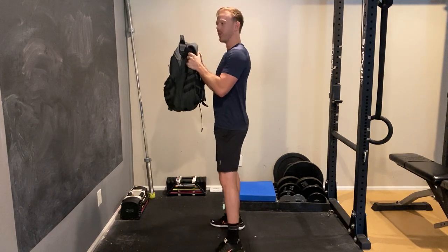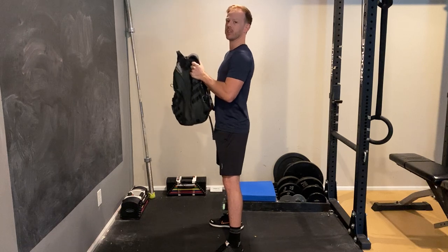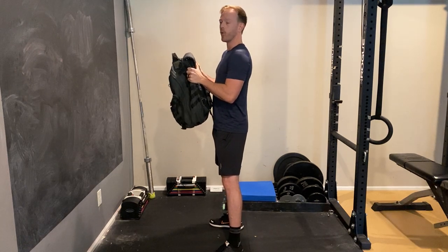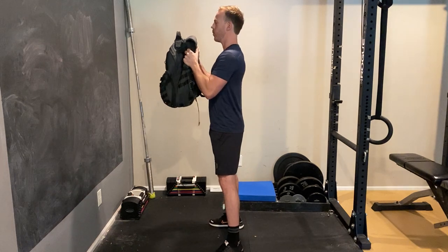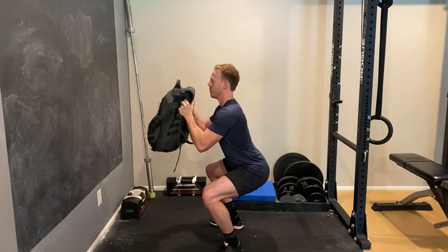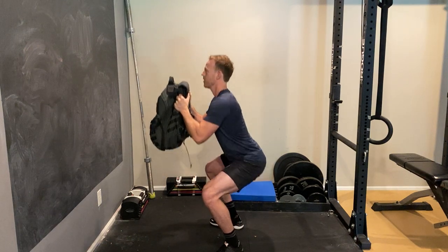It also helps give you a counterbalance as you squat down so you don't feel like you're tipping over backwards, and it gives you good squat form. The goal is to keep the weight right in front of your chest as you come down, so that you're not tipping over. You want to keep that weight right in line with your chest the whole time.